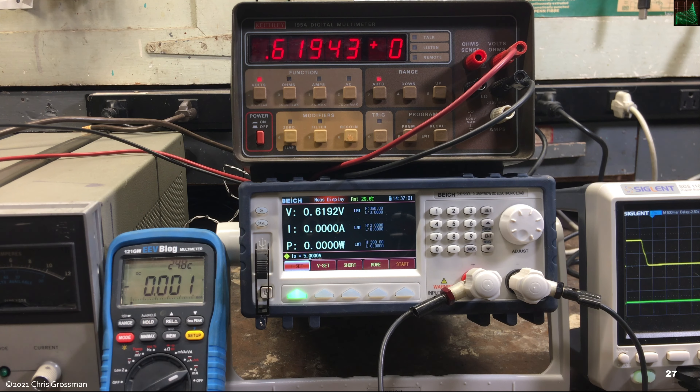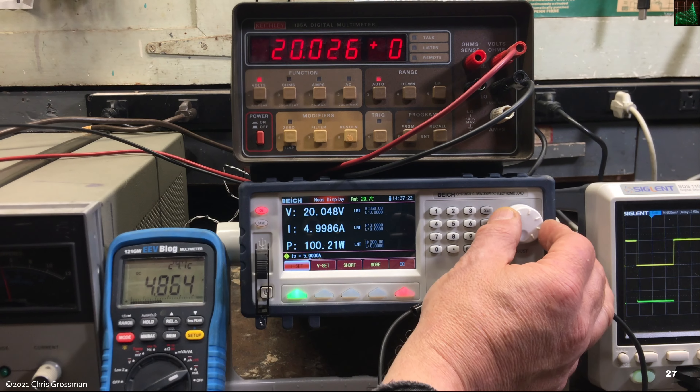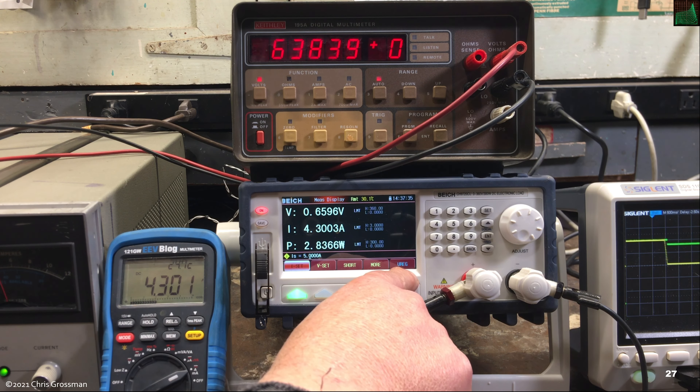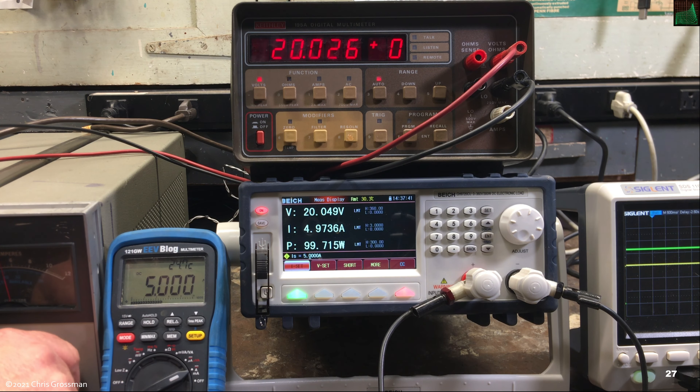Now I have the load in constant current mode, set for 5 amps with the power supply turned off. I turn it on and it draws 5 amps — works well. I can vary the current up and down, that works fine. When I turn the current output down on the power supply so it goes into current limiting mode, the load shows 'unregulated' instead of constant current mode. Bringing the supply back up to where it can deliver 5 amps, the load locks back on — great.